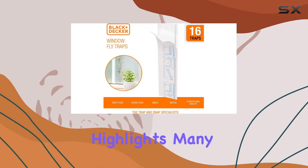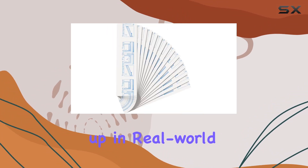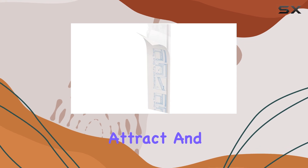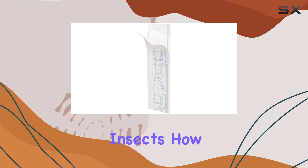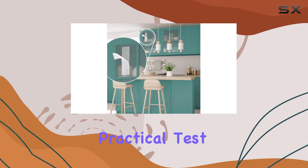While the product description highlights many positives, it's important to see how these claims hold up in real-world use. Do the traps effectively attract and hold the targeted insects? How long does the adhesive truly last? And how easy are they to dispose of once full? These are the questions we'll be exploring in our upcoming practical test.